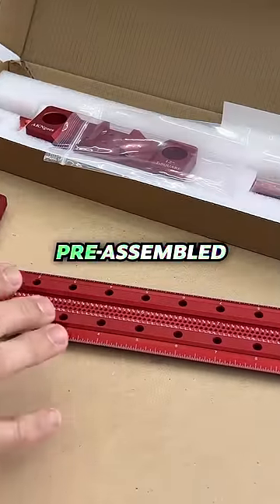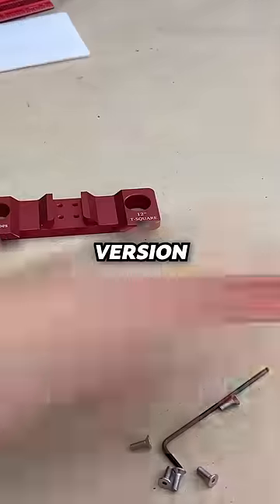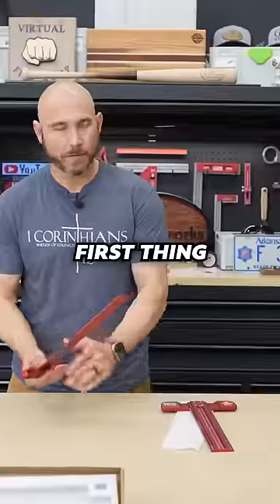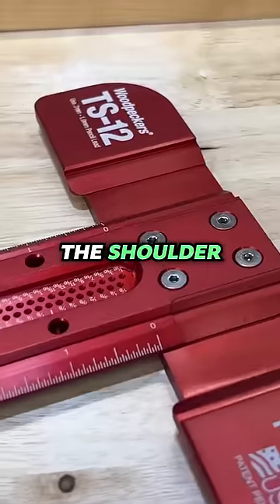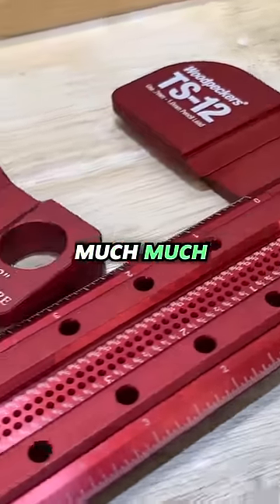The Woodpeckers version comes pre-assembled, ready to roll, perfectly square. The Amazon version requires some assembly. The first thing I noticed is that the length of the blade is much thinner than the Woodpeckers, and the shoulder part is also much shorter.